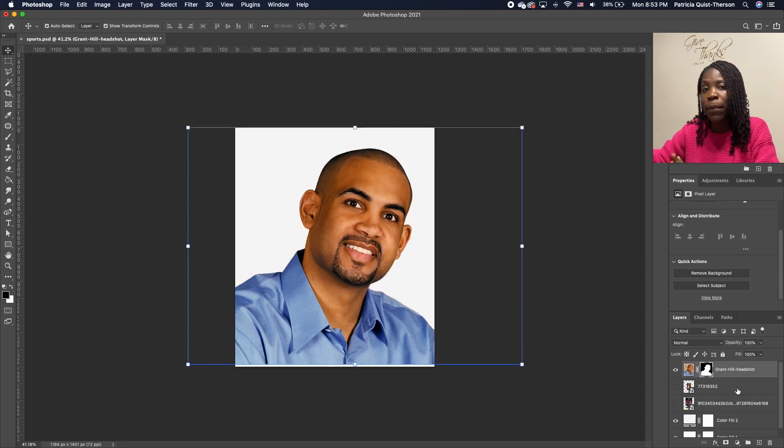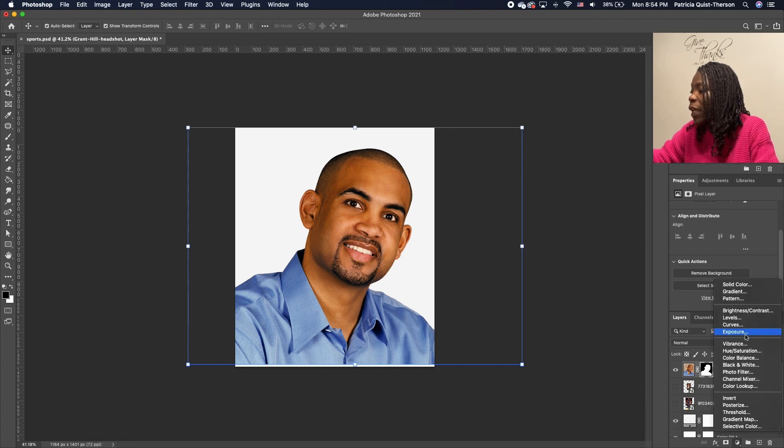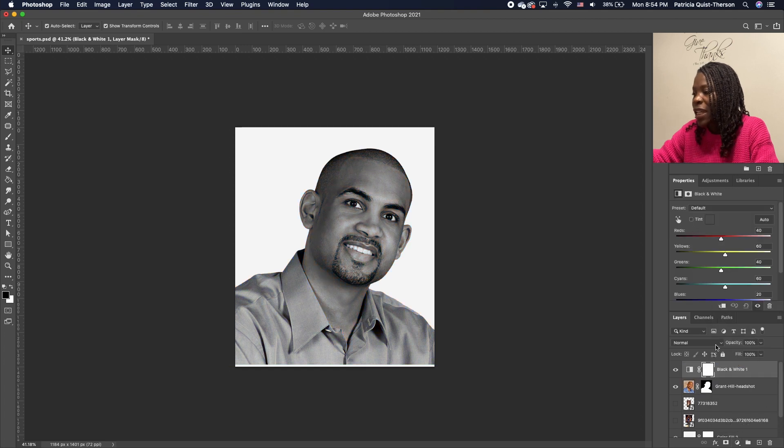It converts our image to black and white. Now we don't want to use a destructive method, so we're going to add a Black and White adjustment. Click on your image, go to Adjustment, and click on Black and White. A black and white has been applied, and we want to clip it only to that image — click the little clip icon right below and it clips it.